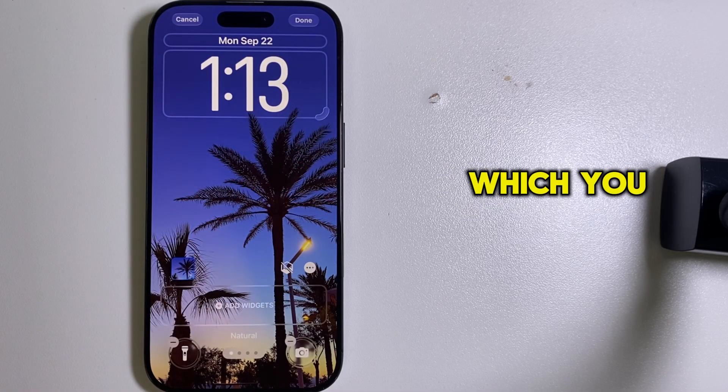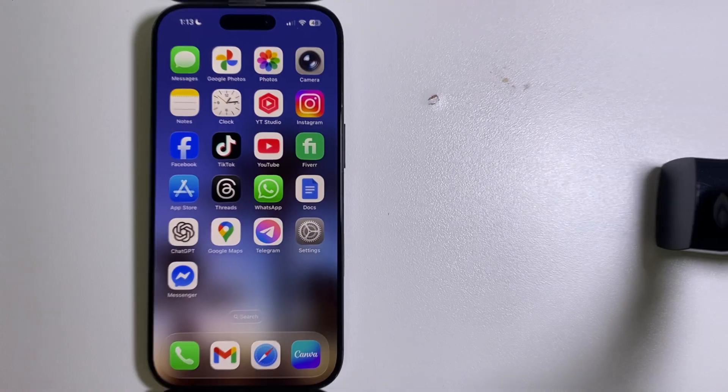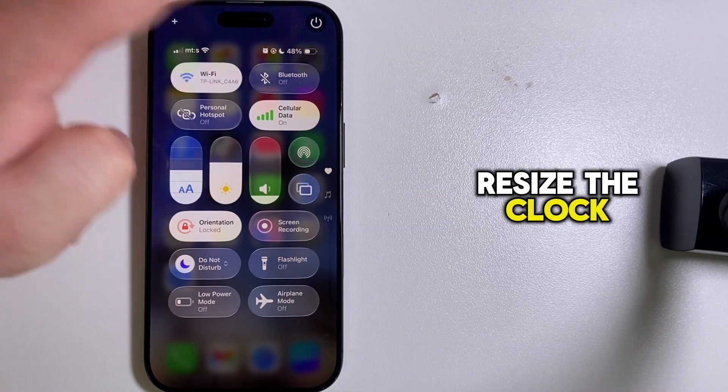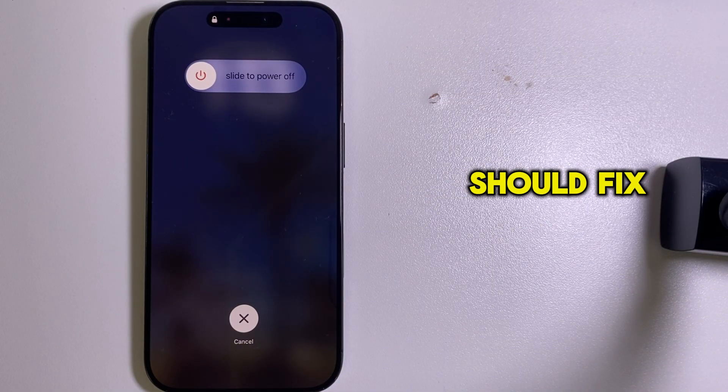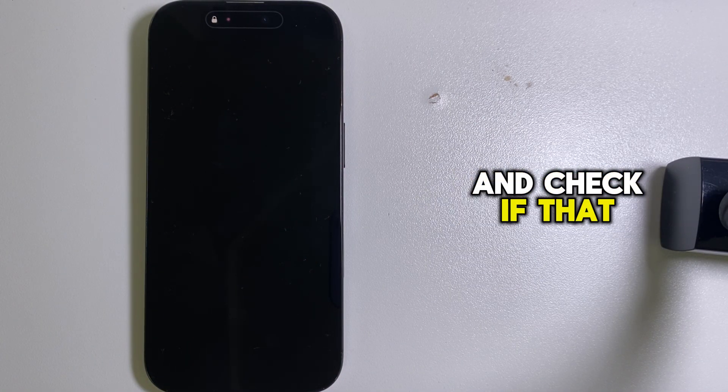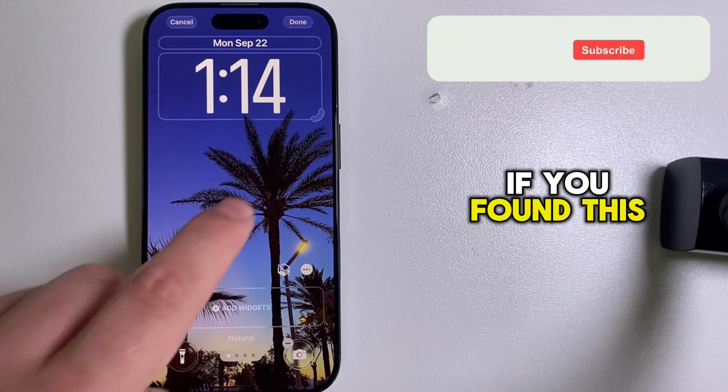Another thing you can do to solve your problem is to restart your iPhone. Maybe the software has a bug or glitch that's preventing you from resizing the clock. A simple restart should fix the problem. Go back to your lock screen after restarting and check if that hinge is there.